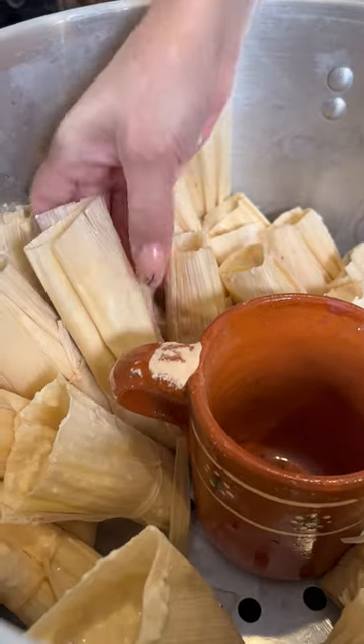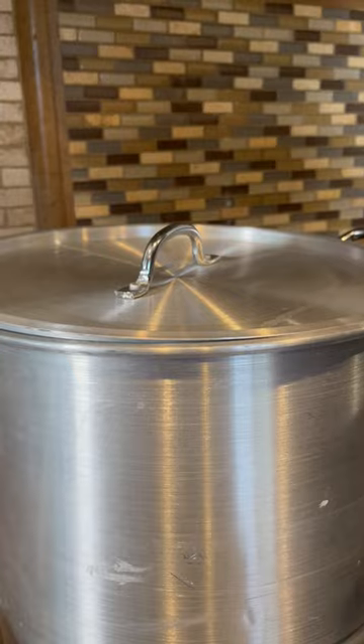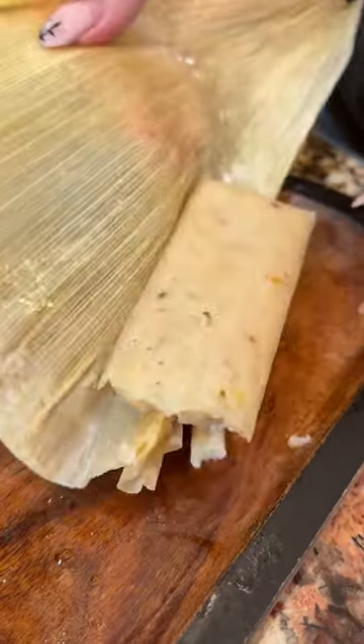Now let's organize them. Cook for an hour and 30 minutes. They look like little presents. Look how juicy that looks. Lechera, and enjoy.